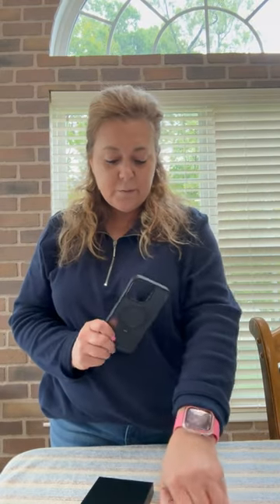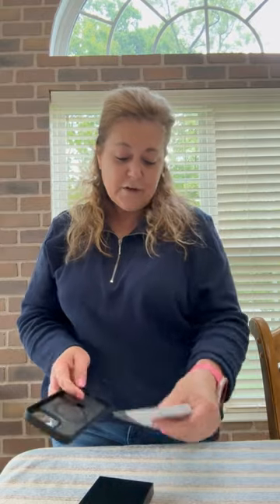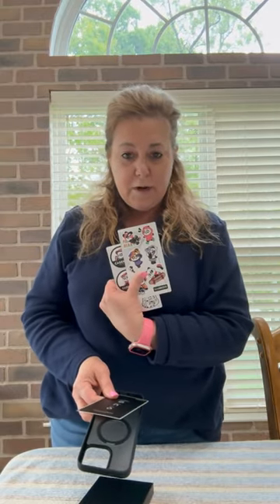This is my Case Coup Magic Stand Case. It comes with a few free gifts — some little stickers and a direction book. It is black in color, still translucent, and it feels nice and soft.